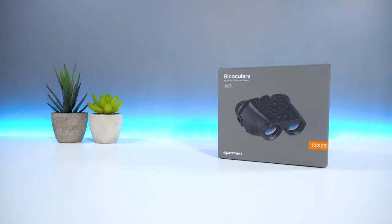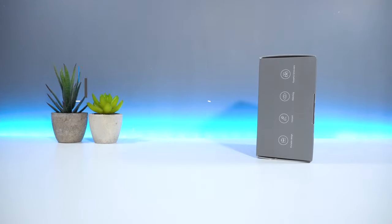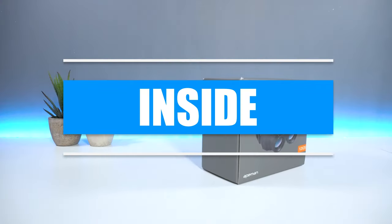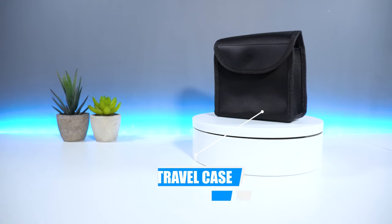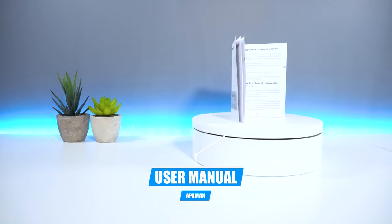In terms of packaging, on the front you have the Ape Man logo as well as the name and image of the device. On the side you have some product features, and towards the back you have product features again and company information. Inside the box you get the Ape Man BC70 binoculars, as well as one travel case, one cleaning cloth, one lanyard, and finally a user manual on how to set up.